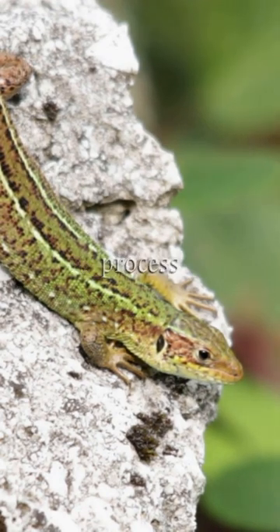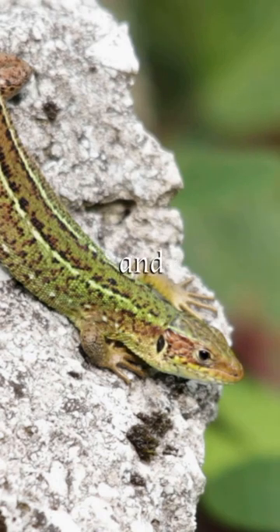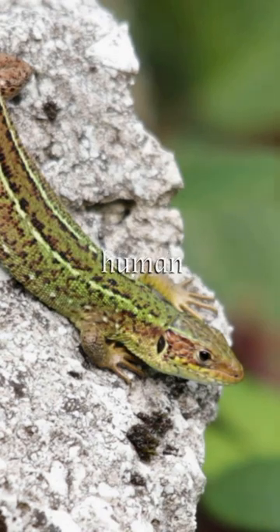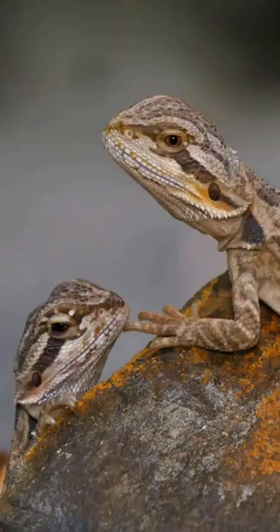This regenerative process varies among lizard species and body parts, and researchers aim to understand these mechanisms for potential applications in human regenerative medicine. Now you know!